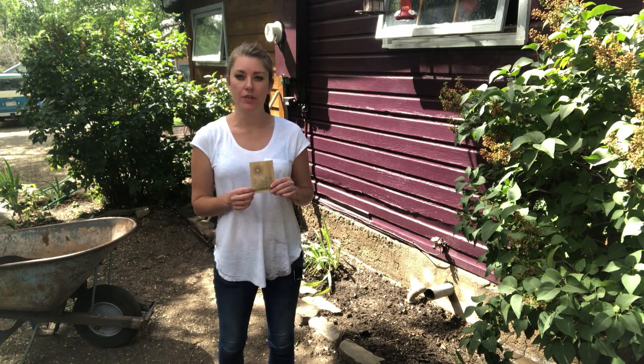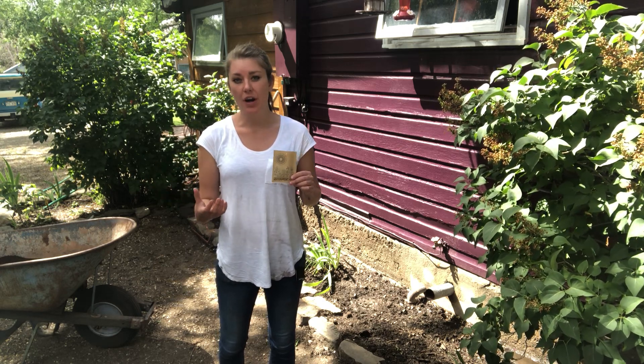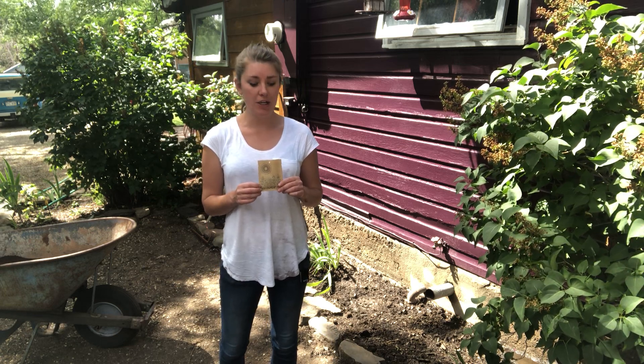I like to plant wildflowers thick — I like them to look really grown in together. Whatever you like for your backyard garden is fine, just plant seed density accordingly.